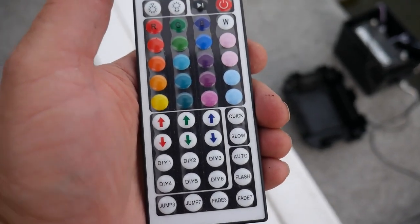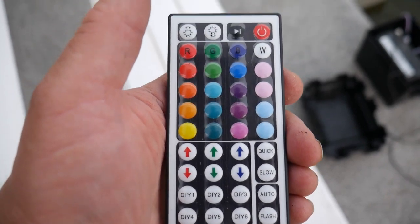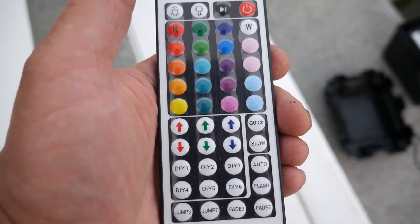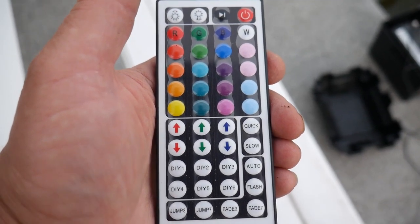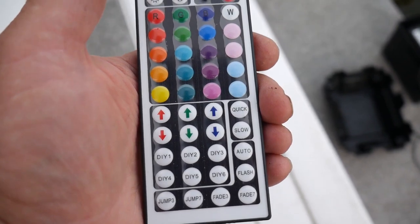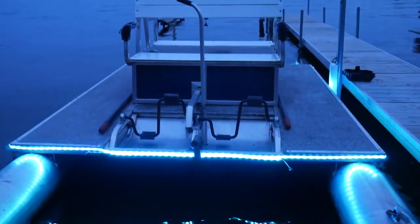Before it got dark I thought I'd just show you the controller — you've got a whole range of functions for these things and they were pretty cheap. It's going to be really amazing to see how long they hold up. All right, well there's the finish — it's not very dark out.